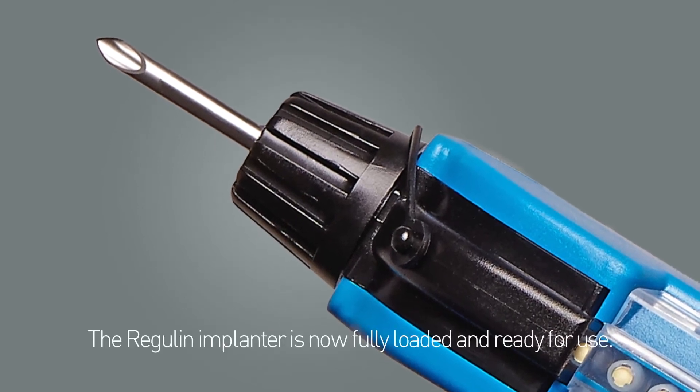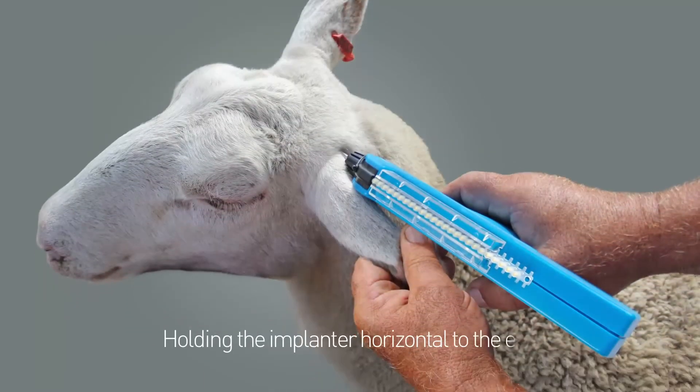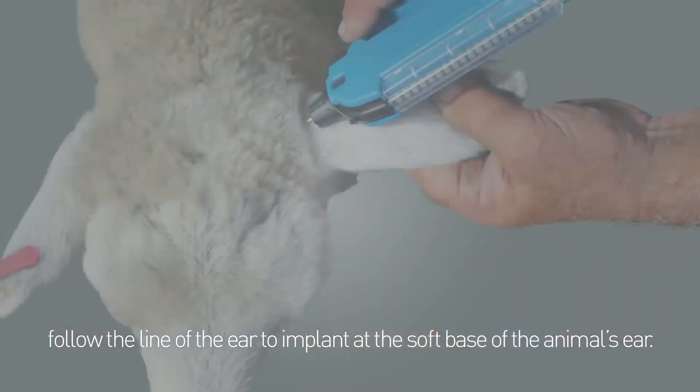The Regulin Implanter is now fully loaded and ready for use. Holding the implanter horizontal to the ear, follow the line of the ear to implant at the soft base of the animal's ear.